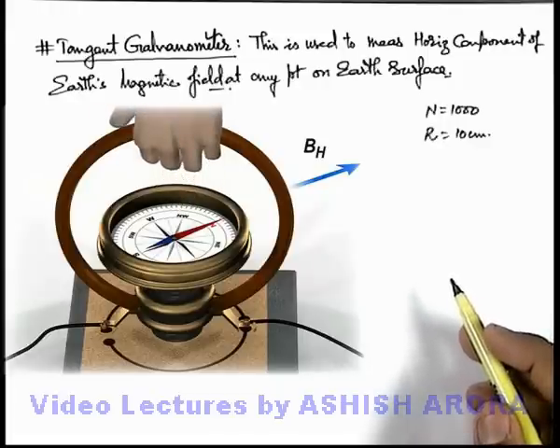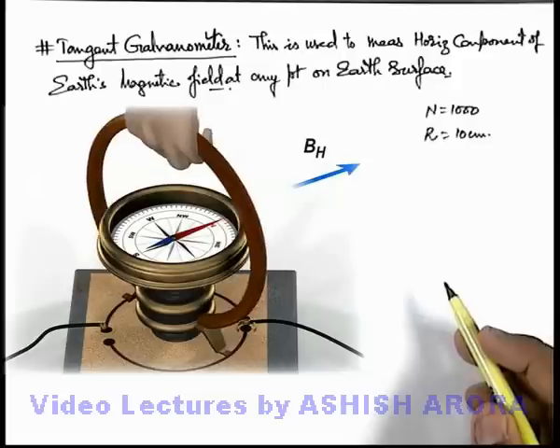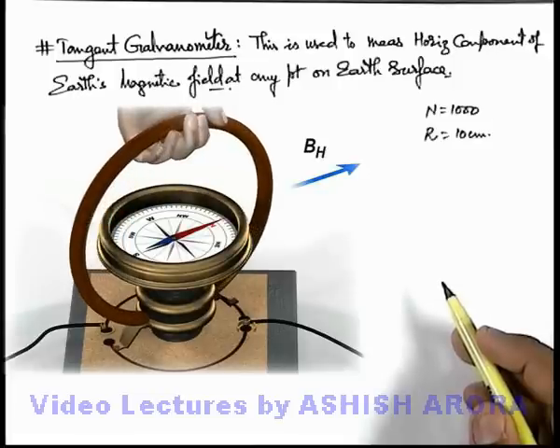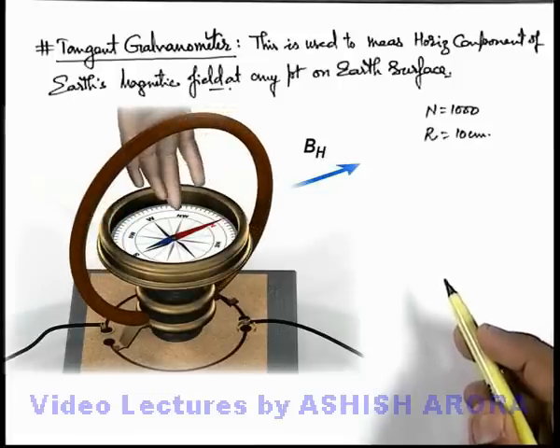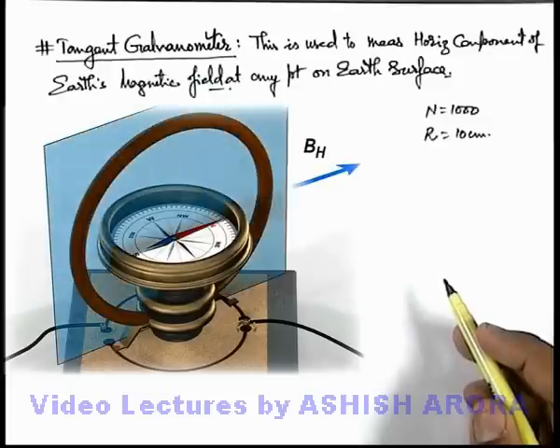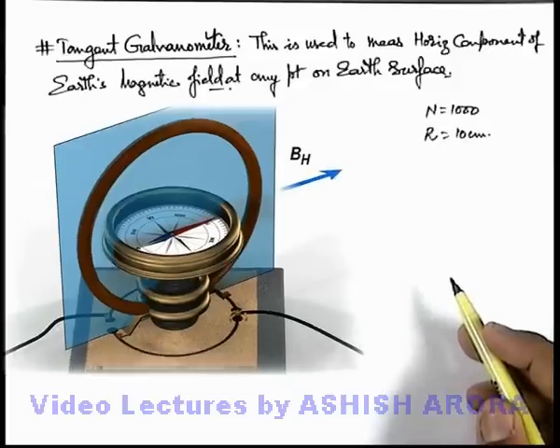Now, just to start with the experiment, first we rotate the vertical coil in such a way that the coil will be in the magnetic meridian. All of you can recall that the magnetic meridian is the plane which contains Earth's magnetic field. So here the magnetic meridian is along the direction of Earth's horizontal component, and the coil is rotated such that it comes into the magnetic meridian and the compass needle points exactly in the plane of this coil.